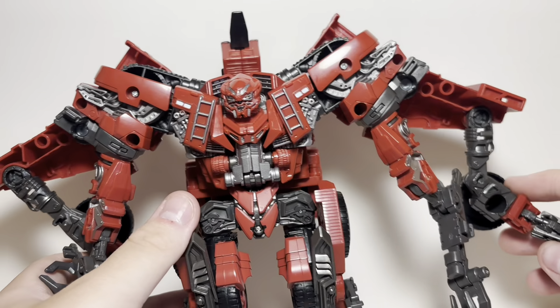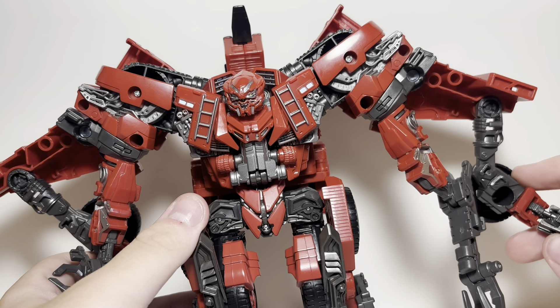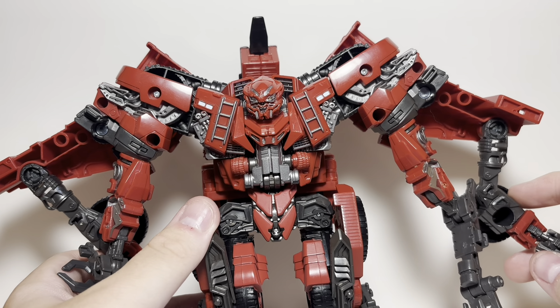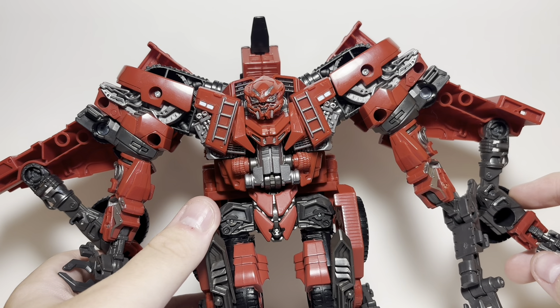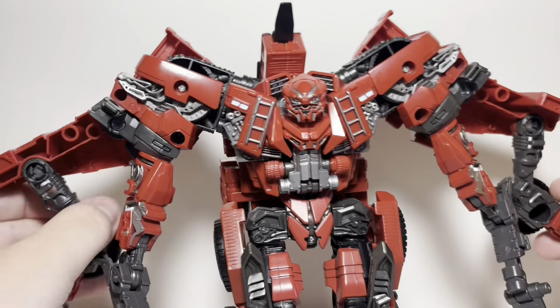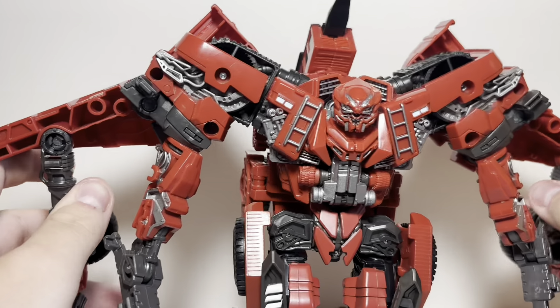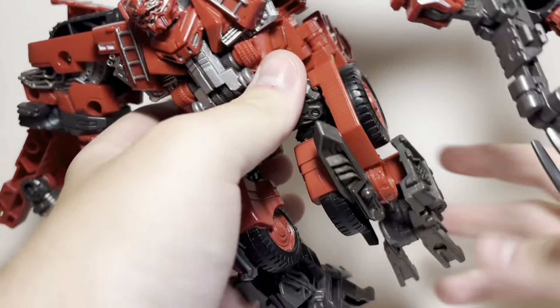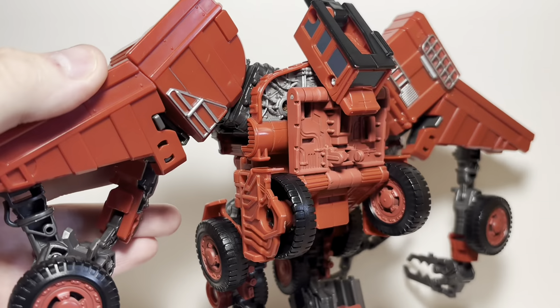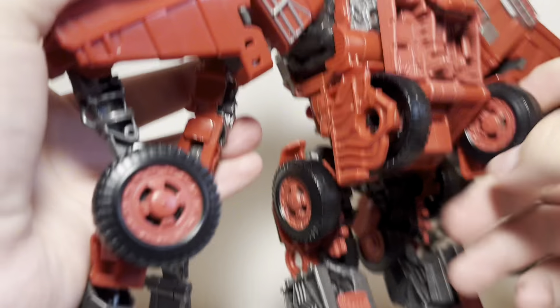He has no accessories. The one accessory he did have doesn't even really equate to him — it's a part for Devastator's neck, so it more or less should have come with Mix Master but nope, came with him instead. This guy's just interesting. He's not even really a character. He's really wide though — not exactly tall, he's like a voyager-ish.